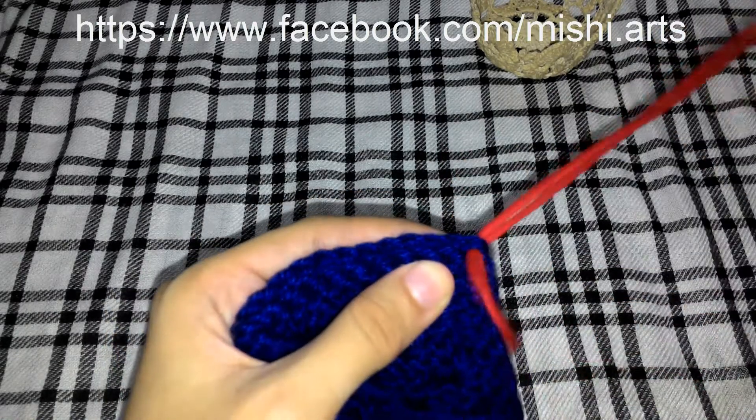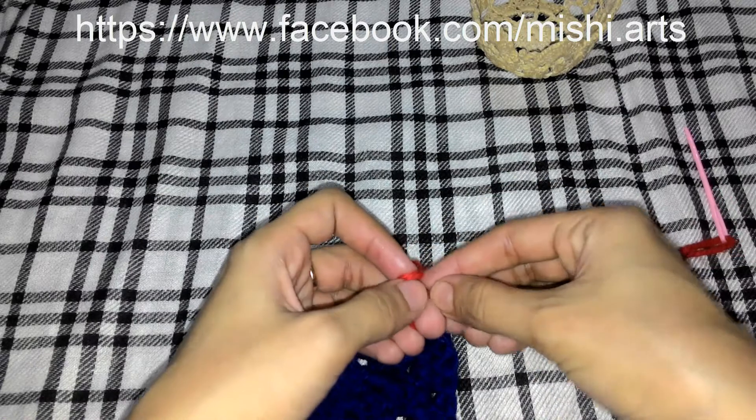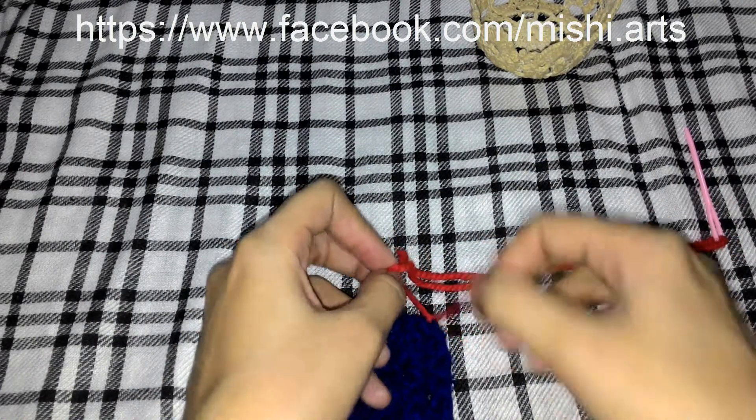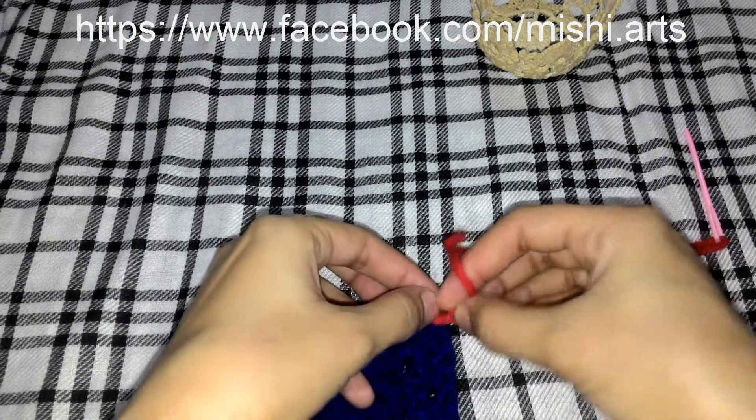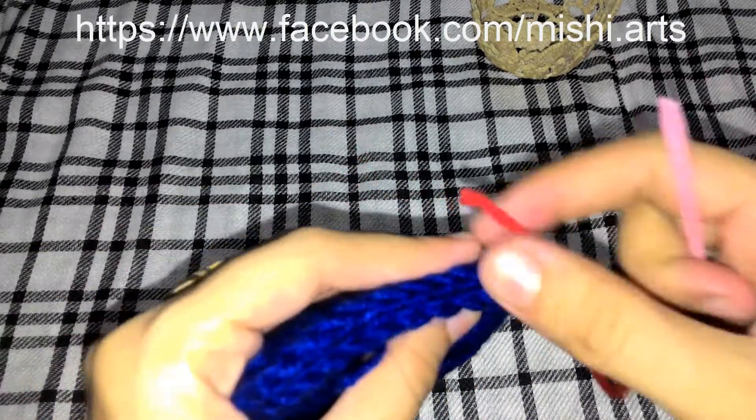First, put your yarn through one of the stitches and make a knot to secure it like this. After securing the yarn,